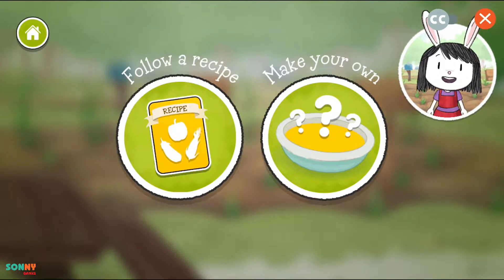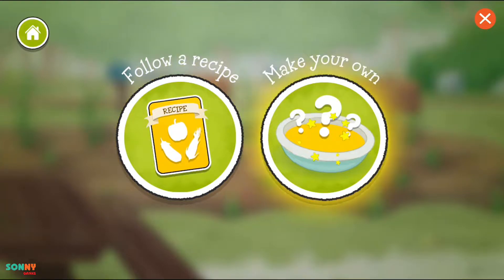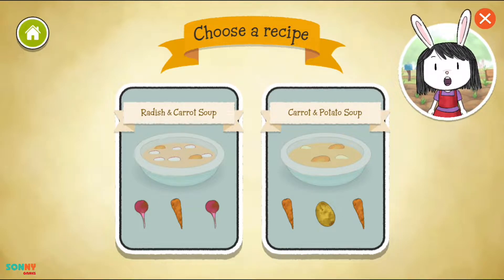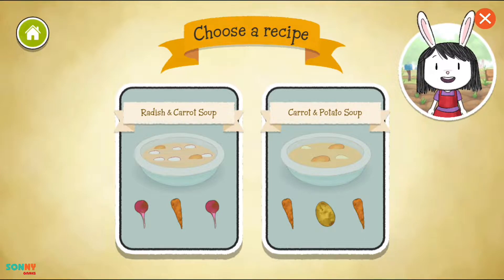Let's make soup. Should we follow a recipe or make our own? Let's decide what soup recipe to make. Should we make radish and carrot soup or carrot and potato soup? Yum! I love that soup.